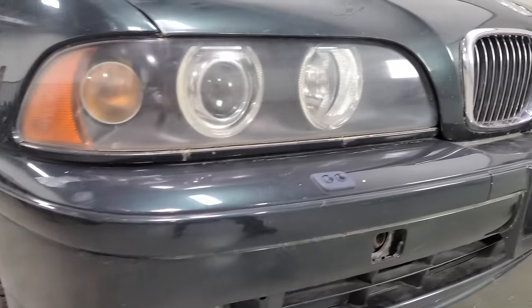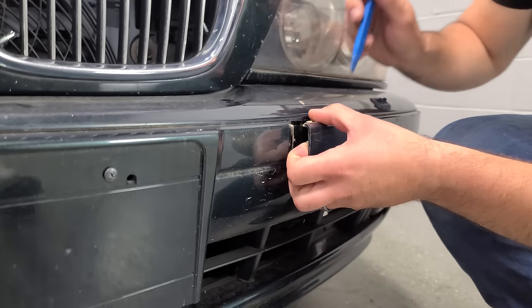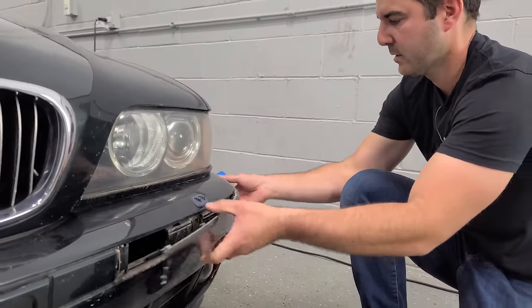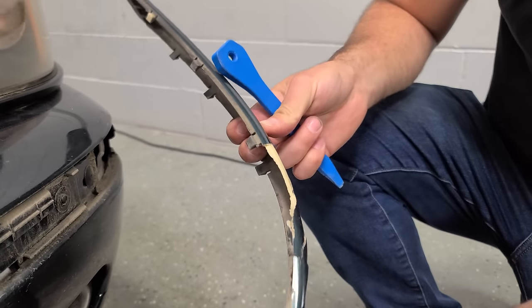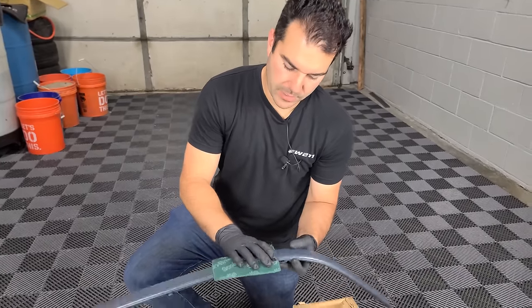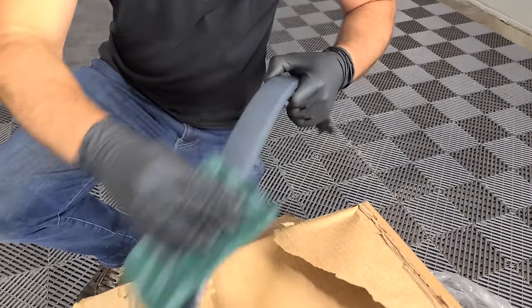We're going to get to some painting first so that everything dries in time for the other repairs. We're missing a tow hook cover, a BMW hood emblem, and this trim piece which is broken and about to snap off. When I first bought the car, I thought I needed a whole new front bumper, but you can buy these on eBay for $20. Here is our new piece from eBay — $20 shipped — and right now I'm using a green Scotch-Brite pad to scuff the surface.